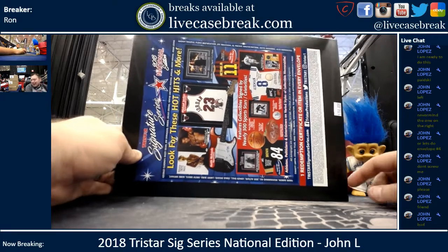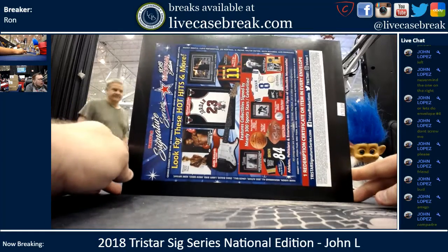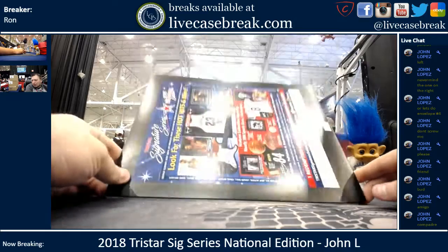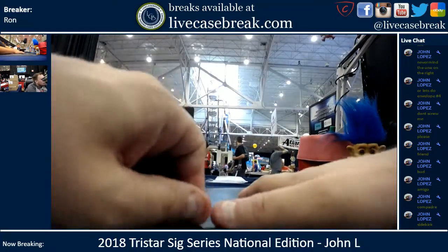How's it going? Ron from LiveCaseBreaks.com. We are doing brand new 2018 TriStar Signature Series, the National Edition. First pouch being opened by John Lopez — he was doing pouch number four of our stack.